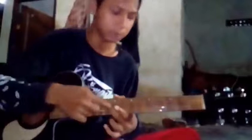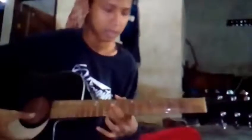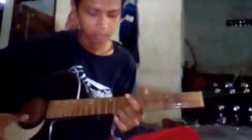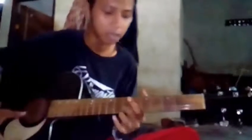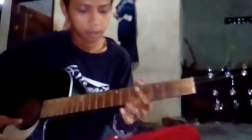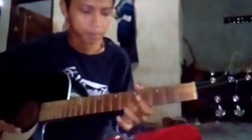Kalau di fret 9, kita naikkan lagi ke fret 5. Ini kan masih kurang tinggi ya. Harusnya di fret 5. Coba dipinggikan lagi. Masih kurang. Masih kurang setengah lagi. Kita posisikan yang suara yang sama di fret 5. Nah, ini hampir sama. Nah, ini sudah sama.